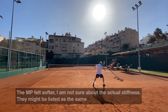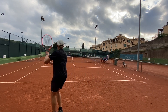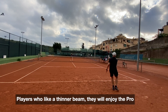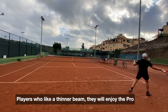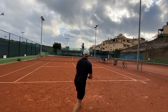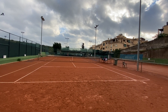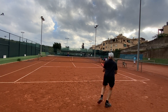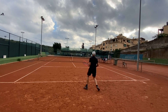The Pro is for highly advanced players — you don't need the Pro unless you're very advanced. The MP does most things as well, if not better in most cases. The Pro has a slightly thinner beam and a more headlight balance without customization. But for me, the MP is better. When I tried previous versions I felt the Pro was more my style, but as I've played more tennis and improved, I feel a slightly lighter frame is better for me overall.